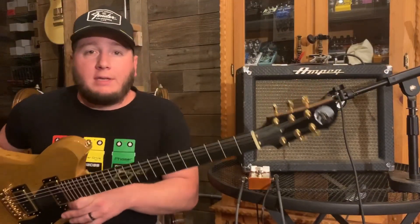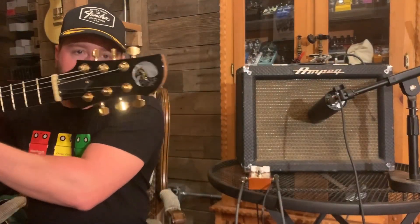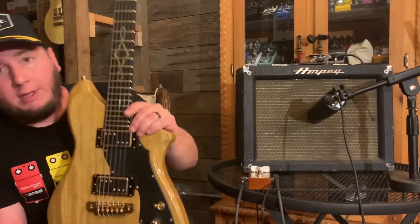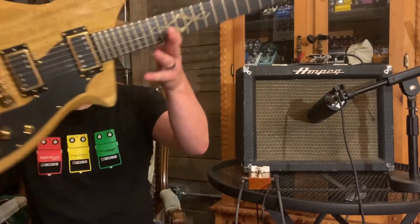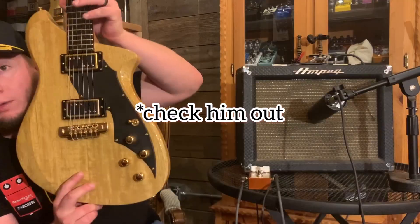I would be remiss if I didn't mention this beautiful guitar by Whale Hazard Guitars. Andy's been on the podcast before. He let me hold on to this for a little bit, and this is the first real video that I'm making with it. Get a load of this thing. Woo! It's a hot one. Really great stuff. Check out him at whalehazardguitars.com.